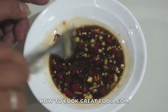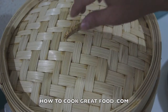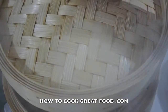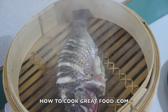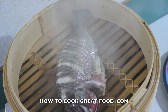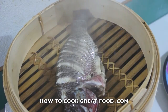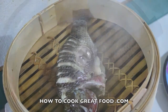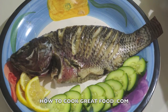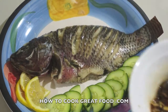Let's check our steamed fish. This is cooked already — it's been about 15 to 20 minutes. I can smell from here the aroma of the galangal and the lemon. Now I will transfer this to the plate.